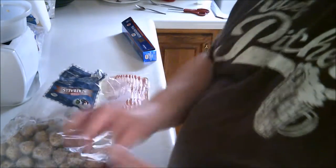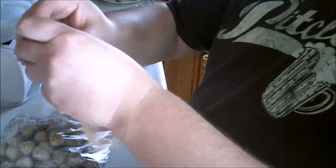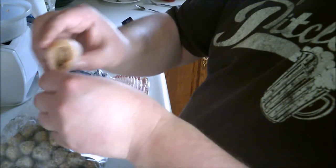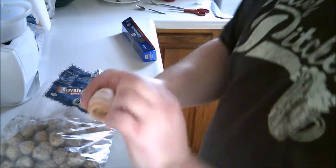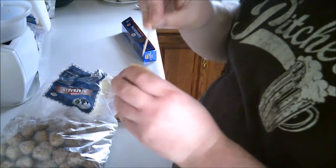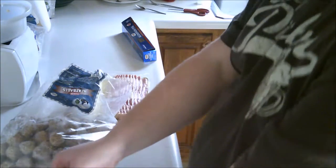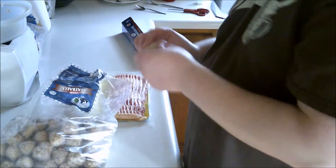All right guys, now we take a meatball and we take a strip of bacon and just roll it up like so. Then take a toothpick and just stick it in, just like that. Same routine with the second one — just roll it up.